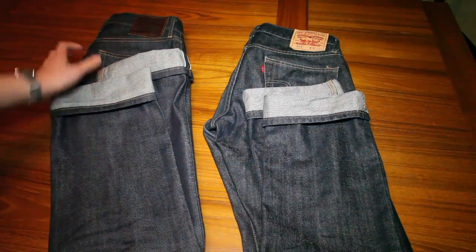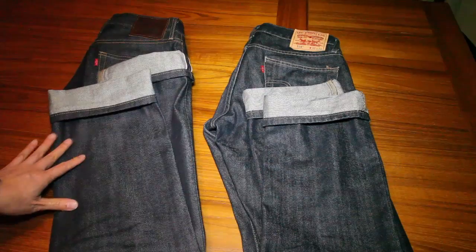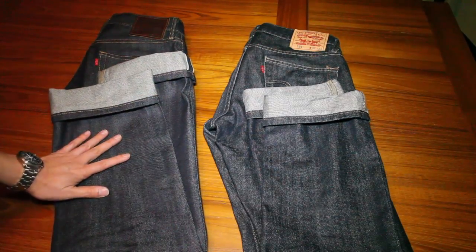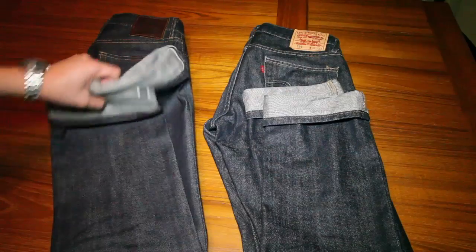This pair on the left, the selvedge pair, is a 31 and they fit perfectly fine. Although when I was trying them on they were very, very tight, after a day or two they really loosened up and feel a lot better. I haven't washed them yet or anything like that.